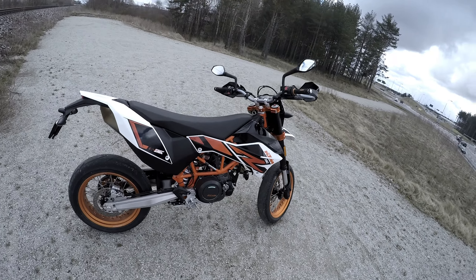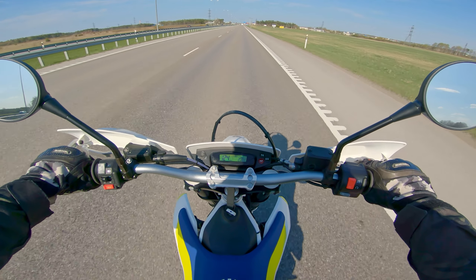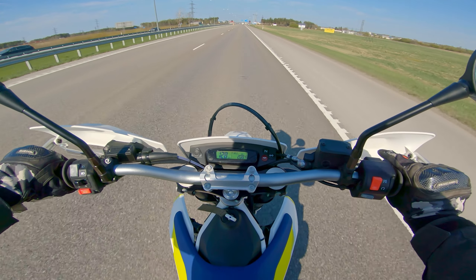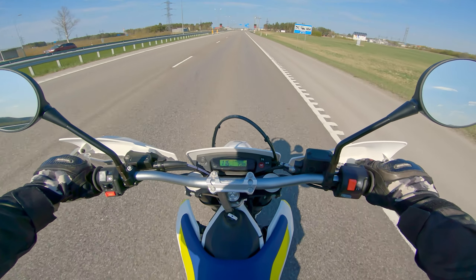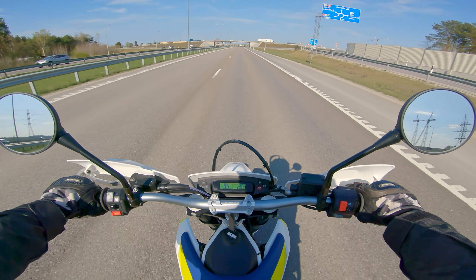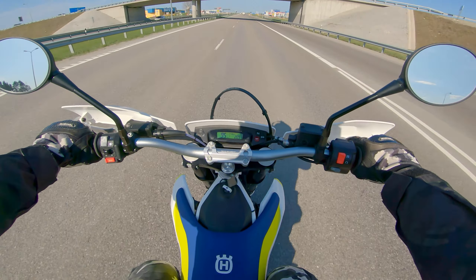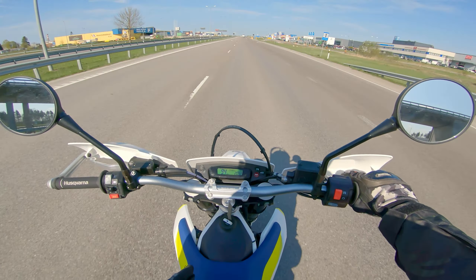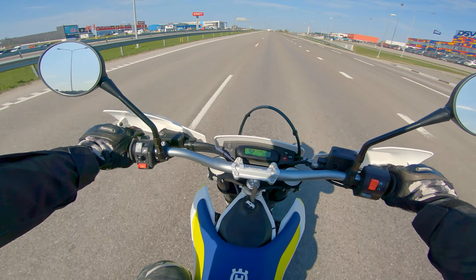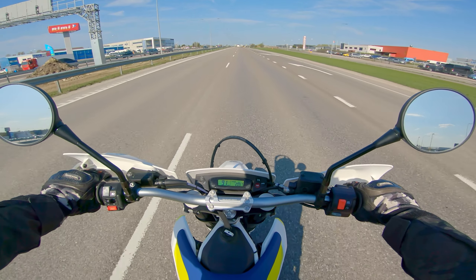The only thing I can compare it to is the 690 from 2016 — not the new 2019 version, the older version. That thing only came to life at higher revs, but this one, it really doesn't matter. At 95 cruising it's still windy, but the stability is great. The clutch is really light — one-finger clutch, easily two fingers, no problem.